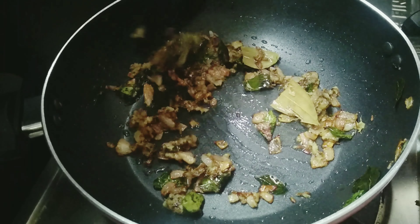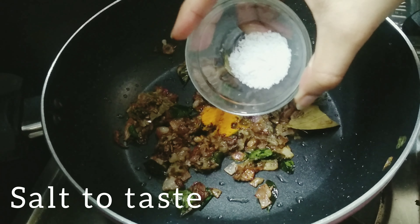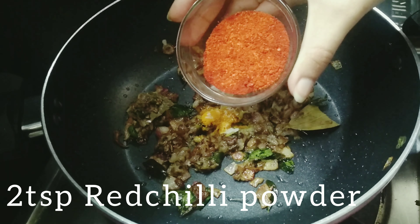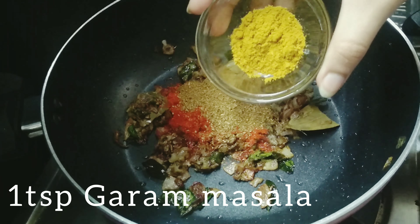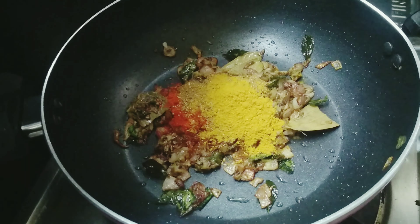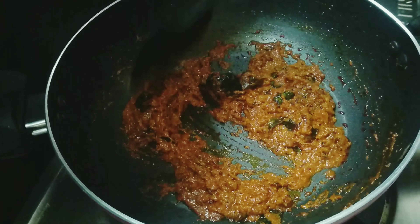1 teaspoon of pasta, 1 teaspoon of rice, 2 teaspoons of rice, 2 teaspoons of vanilla, 1 teaspoon of garam masala, and fry it with the masala.